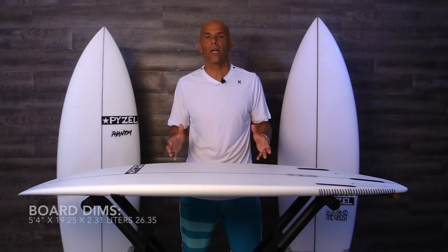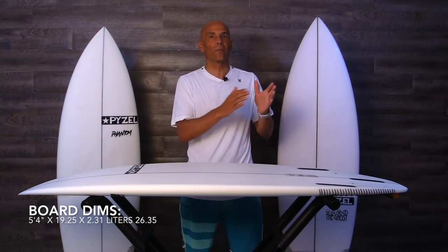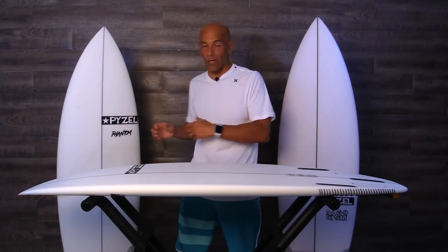Hey guys, welcome to Surfing Show. I'm Noel Salas, and today's surfboard review is on the Gremlin by Paizel Surfboards. Now I'm excited to talk about this board, but if you follow the show, you know this has become a series because the Gremlin, the Phantom, and the Ghost is all from the same family.